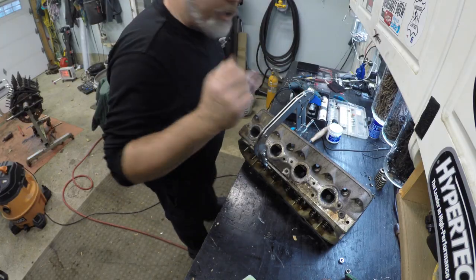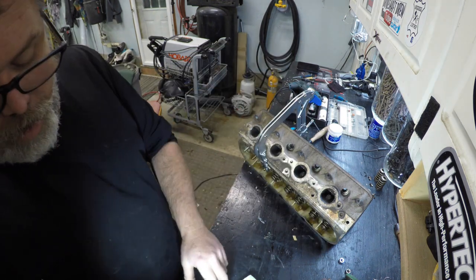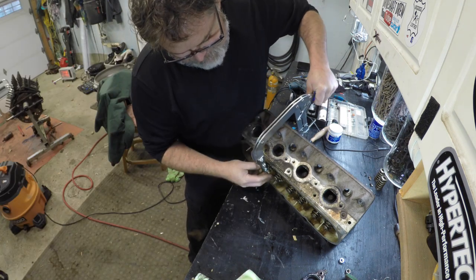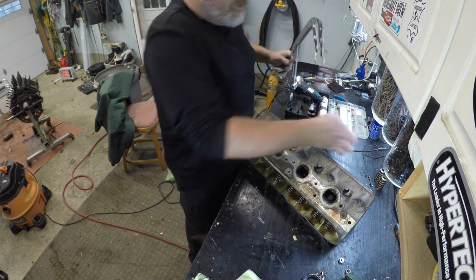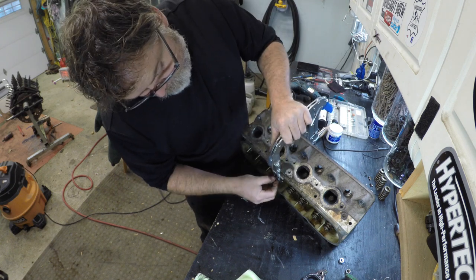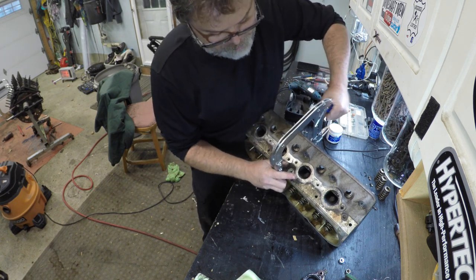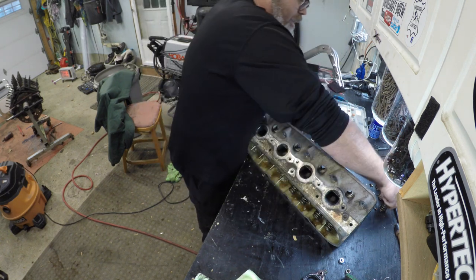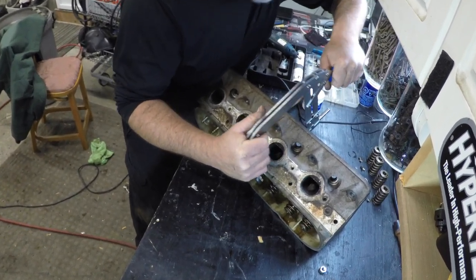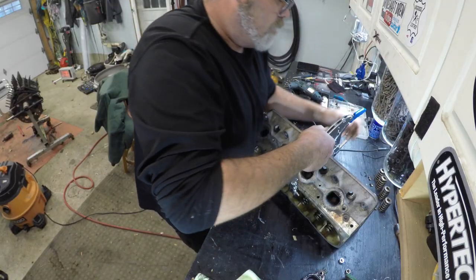Let's get these springs all off and then we'll go from there. I grabbed a Snap-on wireless charge flashlight so now you can really see what's going on. I finished porting on this head so that's done — we're making good progress. Only if the rest of the parts would come in, we'd be making even better progress, but it is what it is.